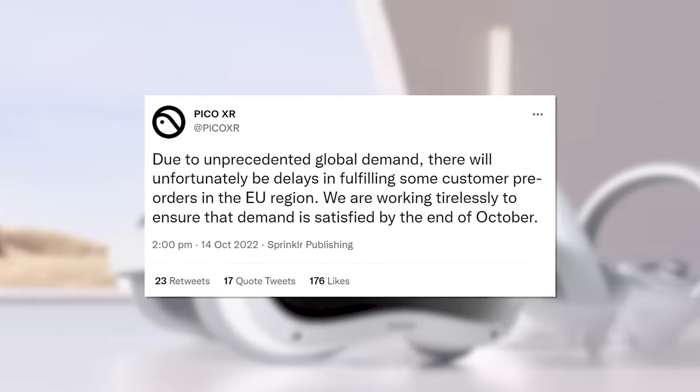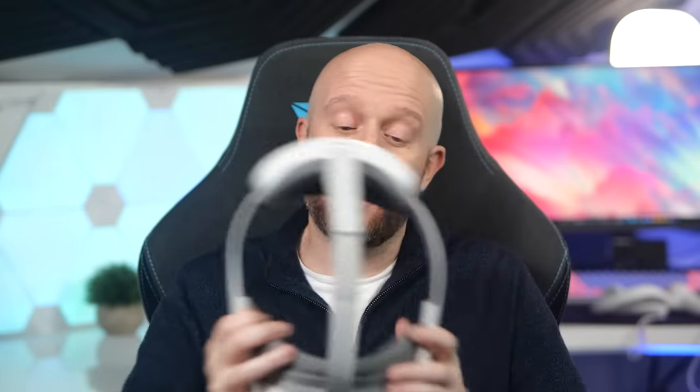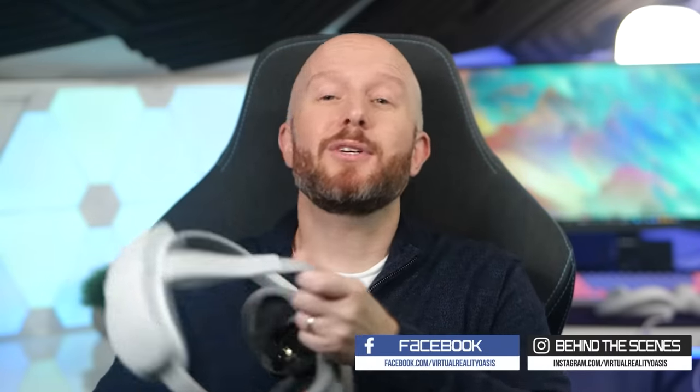That's my Pico 4 review. Apologies the video is a little longer than usual, but hopefully I've covered all your questions. If there's anything I've missed, feel free to ask in the comments. Just a quick heads up — if you've pre-ordered a Pico 4, Pico announced on Twitter that there may be some delays with global shipments due to unprecedented global demand, which is at least a good sign that consumer reception has exceeded their initial expectations. Links to the Pico 4 and all mentioned accessories are in the description. Don't forget to subscribe for all my future VR content.